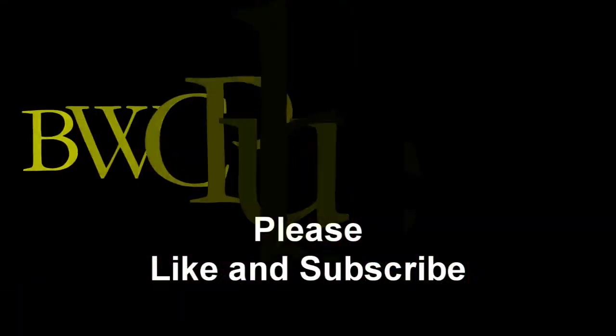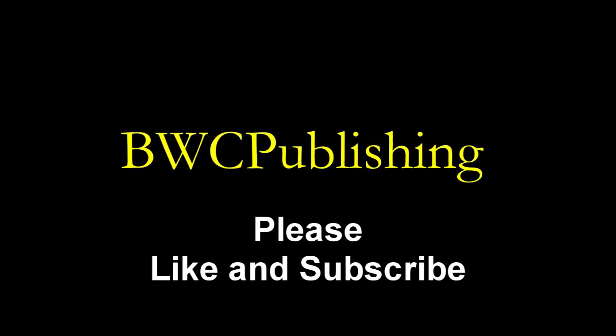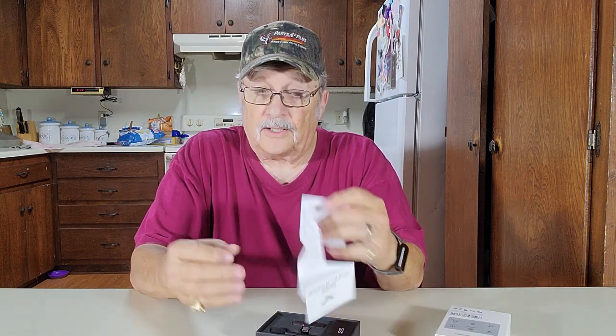Today we're going to show you how to use this wireless lavalier microphone that plugs into your cell phone. Let's open this up and see what we got. Here's your instruction manual — it's small, but it tells you how to use it.